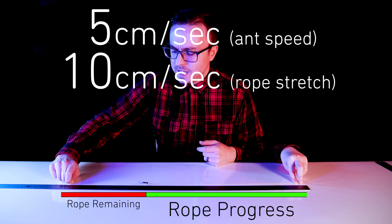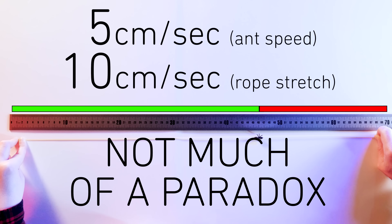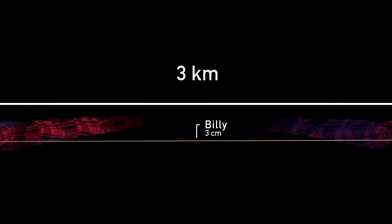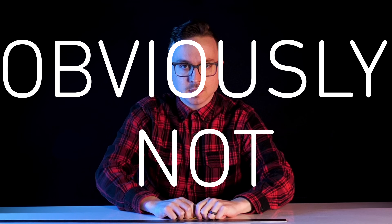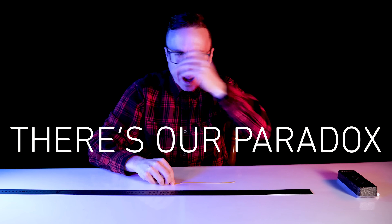So a 5-centimeter speed and 10-centimeter stretch really isn't much of a paradox here either. But what if we stretch the rope 1 kilometer and Billy moves at only 1 centimeter per second pace, and we stretch it 1 kilometer every second — then can Billy ever reach the end of the rope? Obviously not. Or definitely… yes. And there's our paradox.